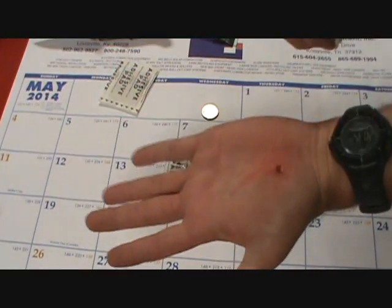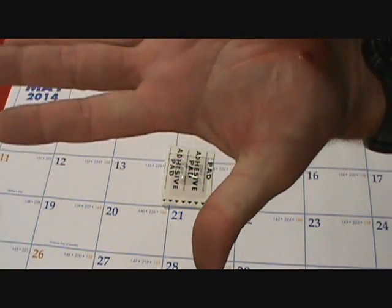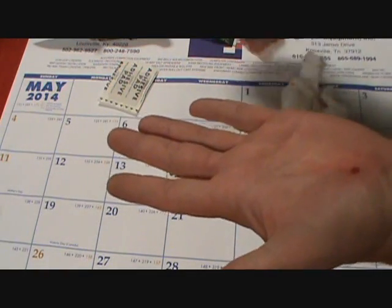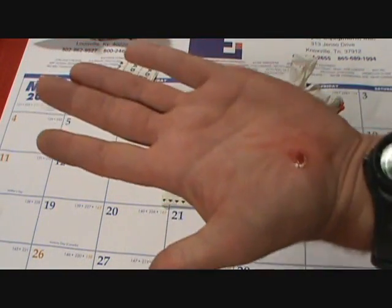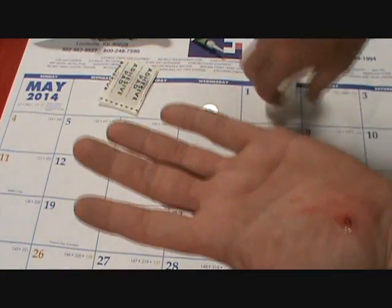And if you can see, it's pretty much hardened already. And the bleeding has stopped. What I also intend to do is put just a little more on it to spread out the adhesion area — the area that it's adhering to.